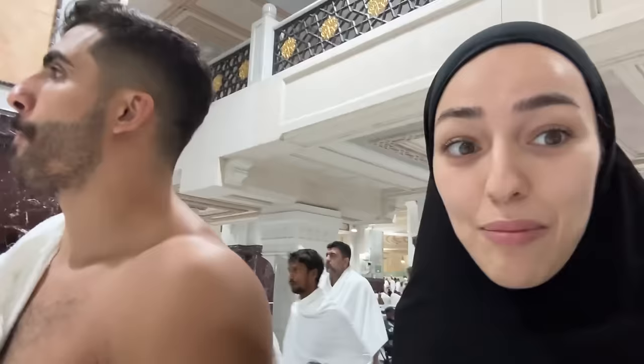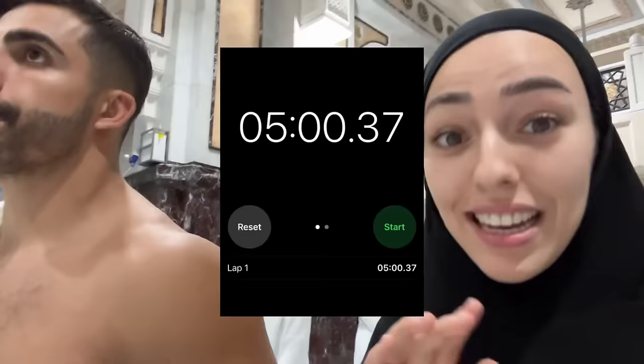Mashallah, this is the Kaaba. We finished seven rounds around the Kaaba and I put a timer — we did each round with the crowd in about five minutes. And now we're doing Safa, the one mountain, and Marwa, the other one. Wherever you see this green light, you need to walk a bit faster, which is what we're going to do now.